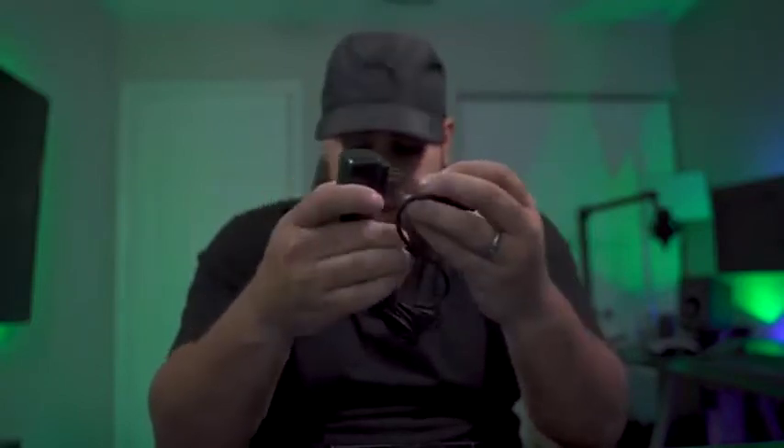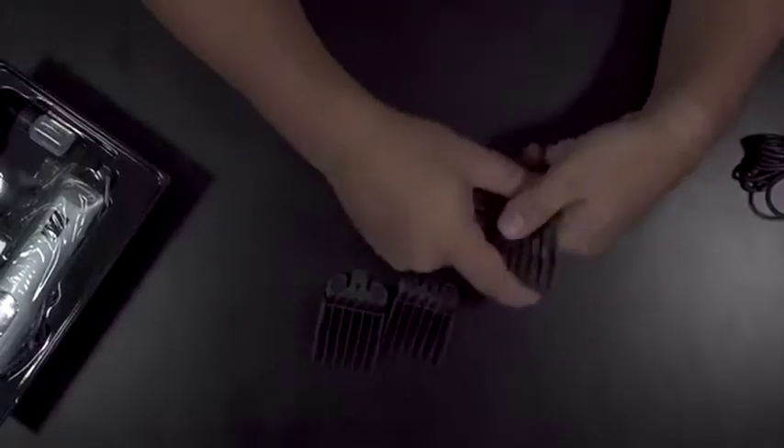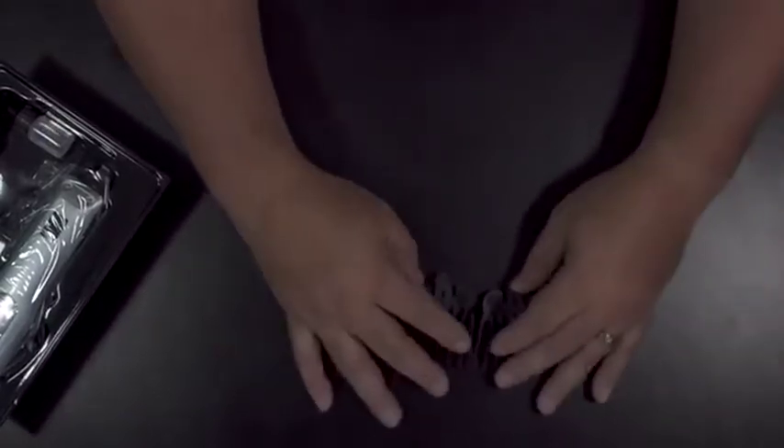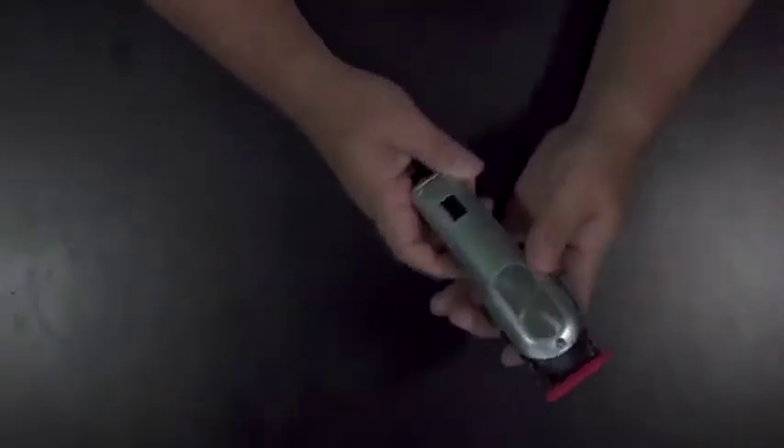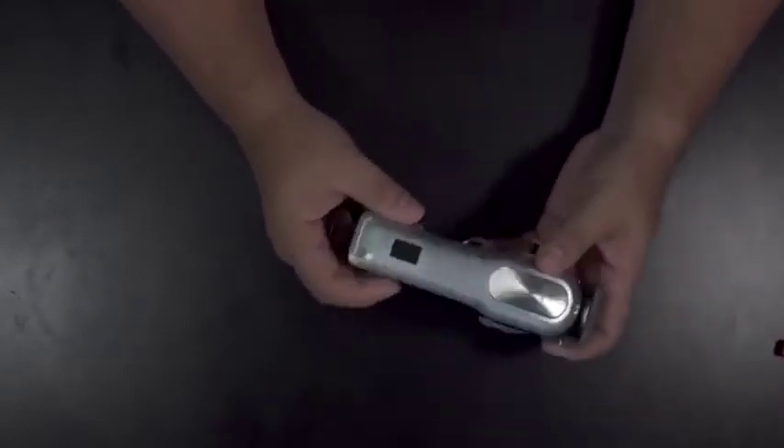If you live outside the States you're going to need an adapter, so make sure you buy in your region — links will be down in the description. Here is the cord. If you were to compare these to the Magic Clip, they're definitely pretty close in design. Here's your charger — this is what you get, comes in this plastic.